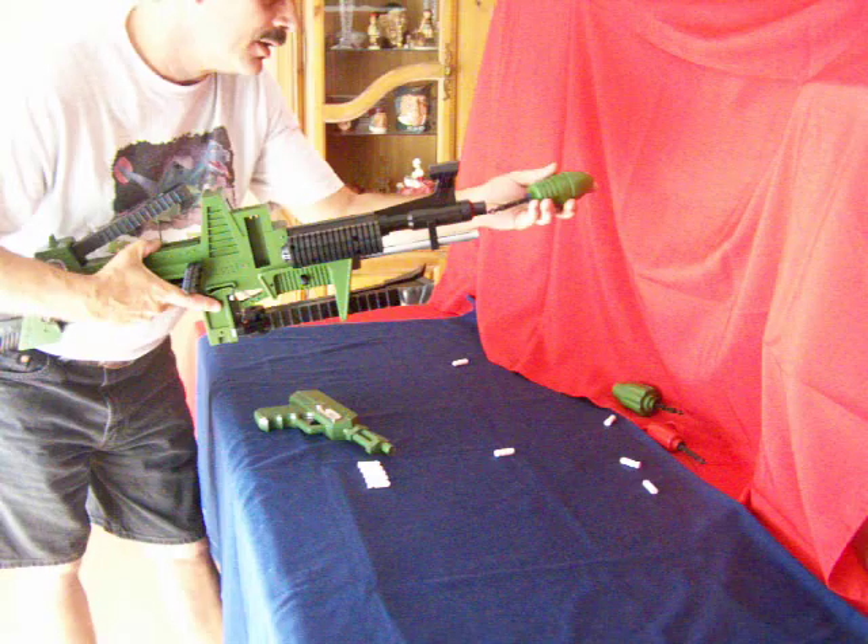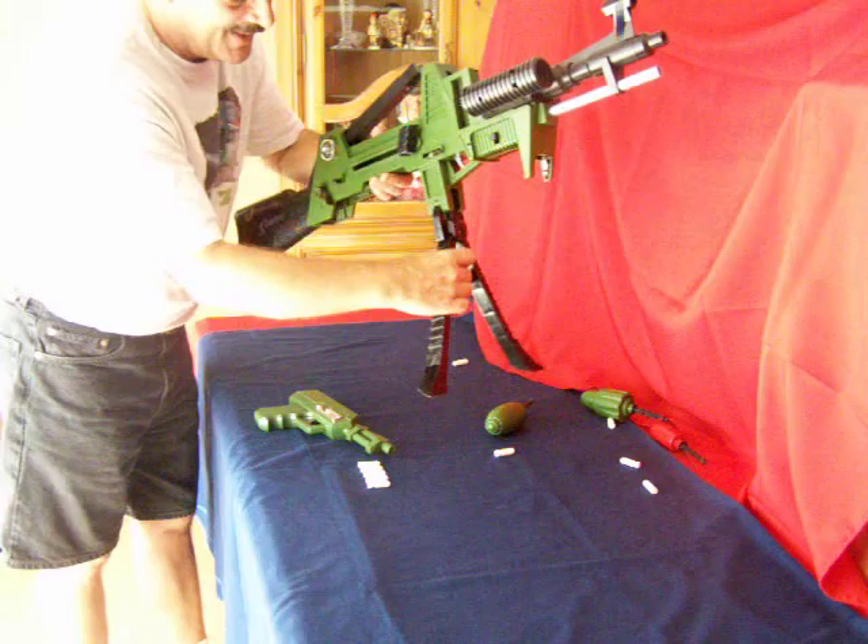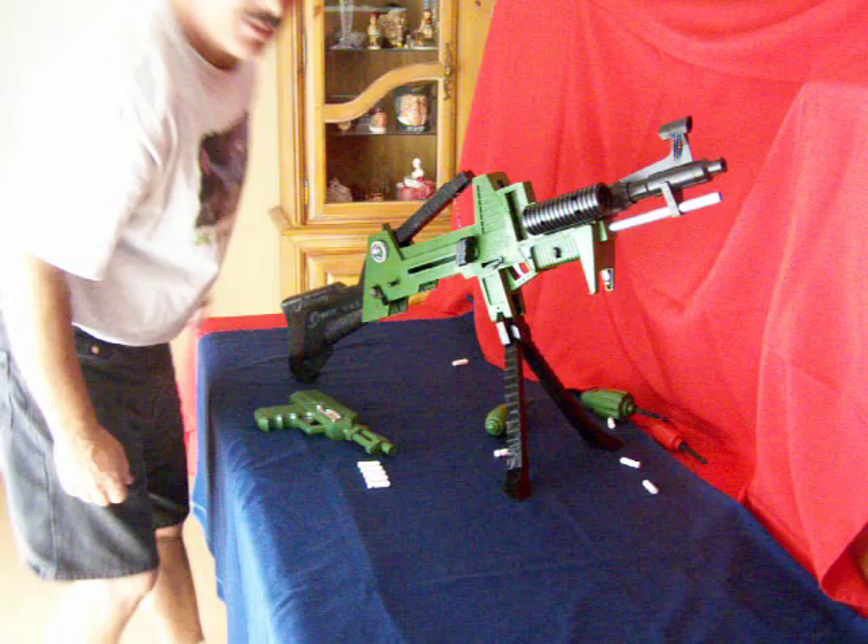Okay, and just for fun let's load up the armor-piercing missile. As you can see, all functions of the gun work. It's very clean, very desirable. And there you have it folks — the Johnny Seven One Man Army.